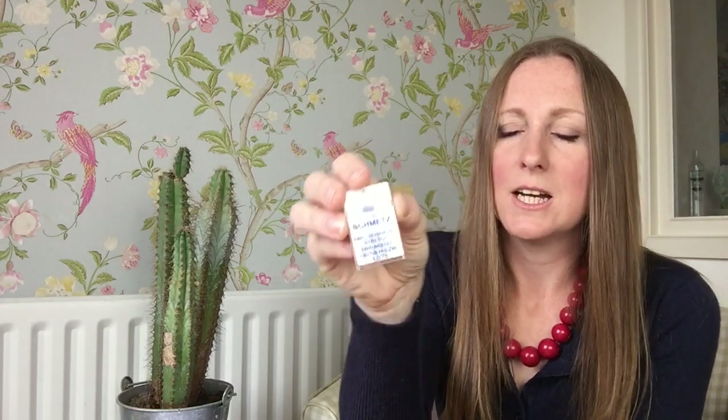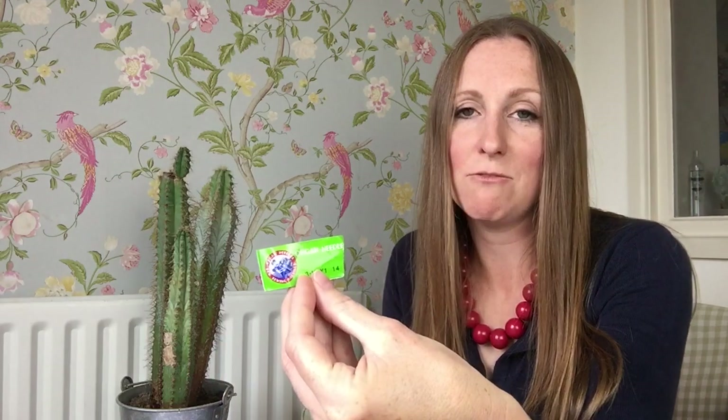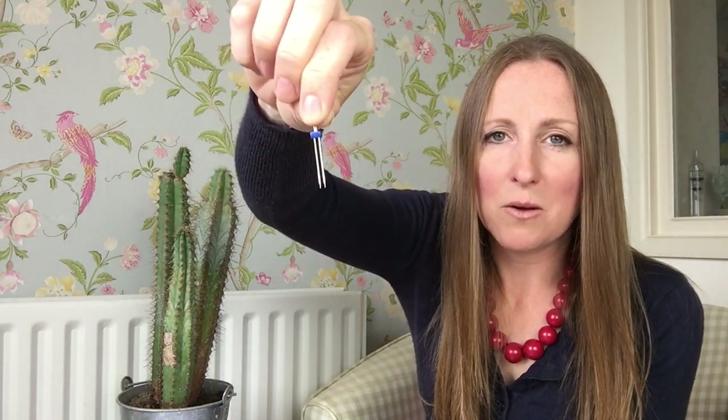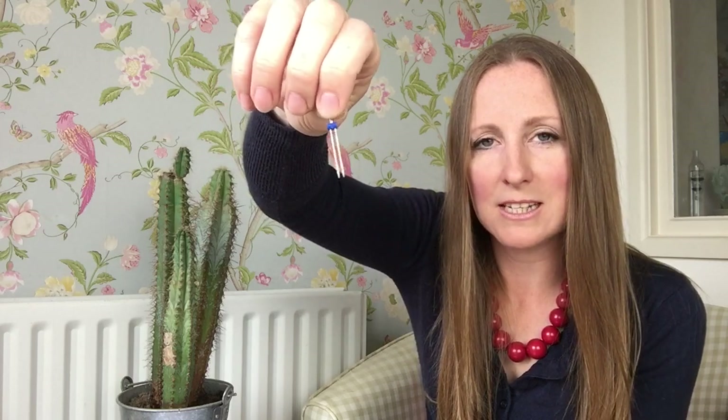There are lots of different makes and they come in different widths. This is a Schmetz one — it says 'stretch twin needle' on there — and this one is actually quite a wide twin needle. I tend to prefer the narrower twin needle for using on my garments. My favourite make is Organ, and this needle actually came from my mum's stash. It's a nice narrow width and works really well on jersey fabric, so I need to source some more because it's ended up being my favourite.